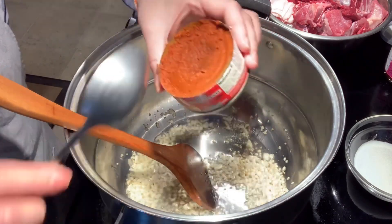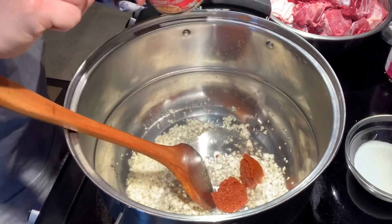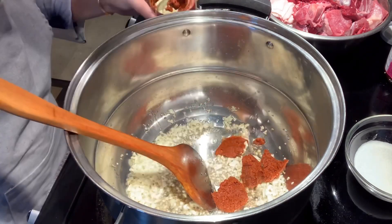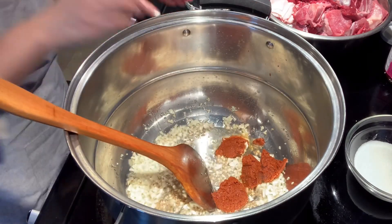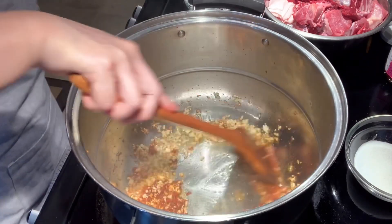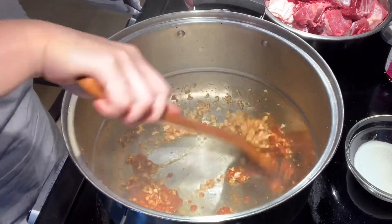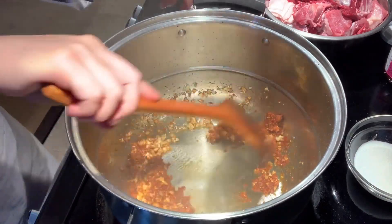This red curry is really spicy, but with the amount of soup we're going to use, you can use three quarters of a can. On high heat, you're going to sauté the curry paste and the garlic for about one to two minutes. Since the heat is really hot, you have to pay attention — if it's getting really dry, put in the meat right away.